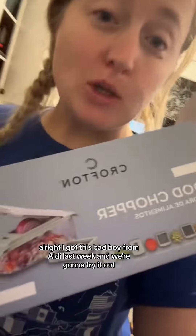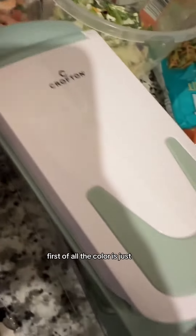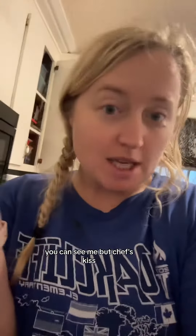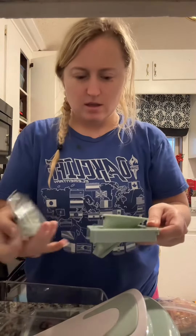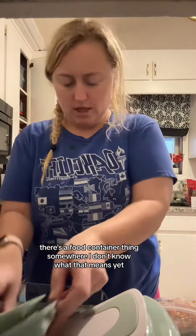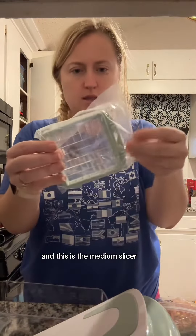I got this bad boy from Aldi last week and we're gonna try it out. First of all, the color — chef's kiss. We've got some swirly pieces, there's a food container thing somewhere, I don't know what that means yet.